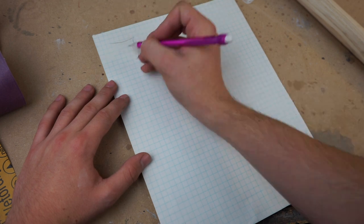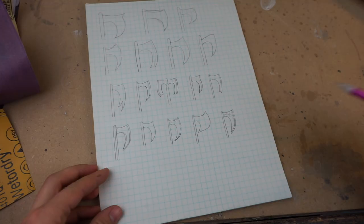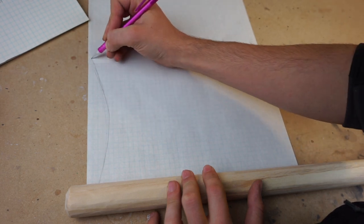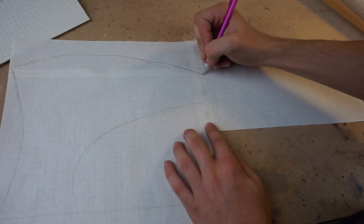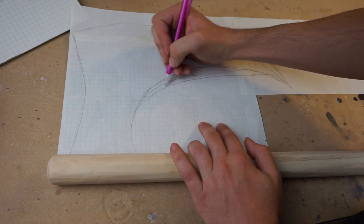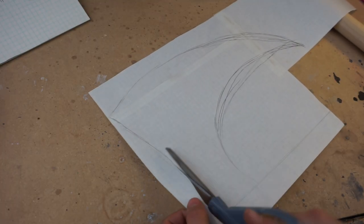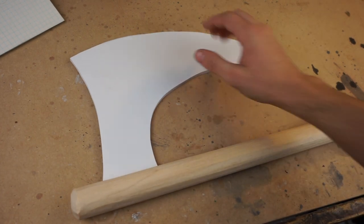Before you can build the axe you have to do some design work, so I draw a couple different designs out and then I pick which one I like best, but you can do any design that you want. I then take that sketch and turn it into a full size pattern. I end up transferring this paper pattern onto a foam board pattern just to make everything easier, but you don't have to do this.